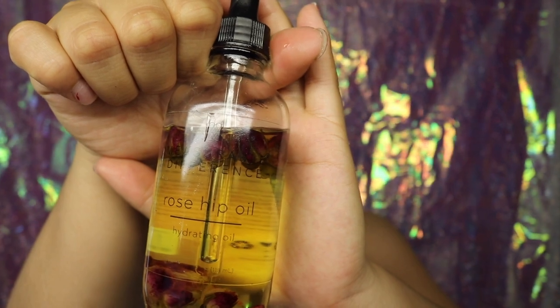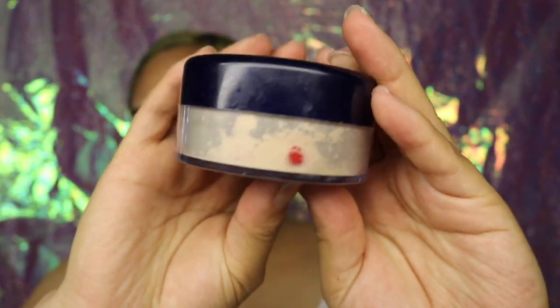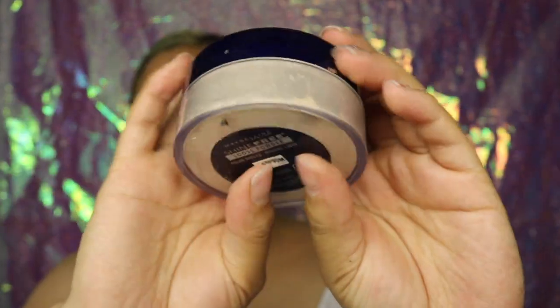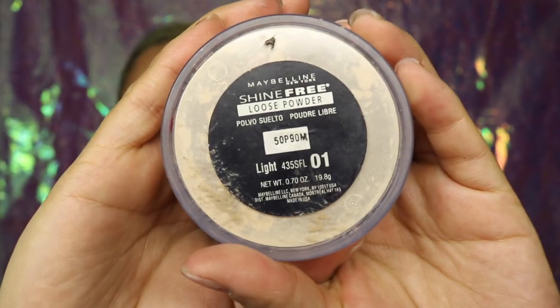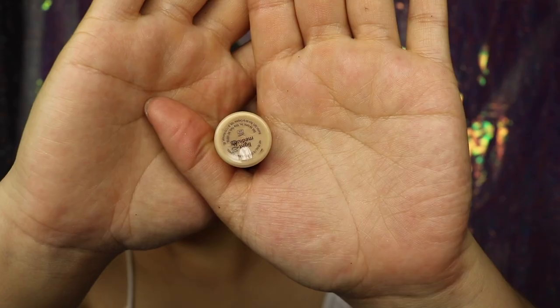Then I'm going to be using this Rose Hip Hydrating Oil that I'm adding to my lips because I have really dry lips. And then of course, we're going to be doing our eyebrows off camera. Now that I'm done doing my eyebrows, I'm going to be setting my eye base area with some loose powder from Maybelline in the shade Light.